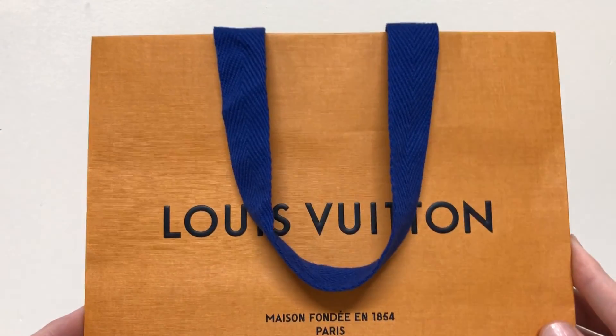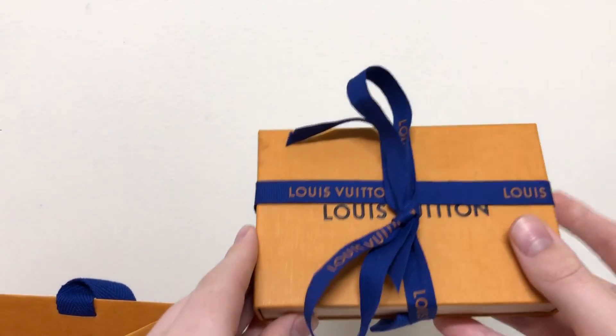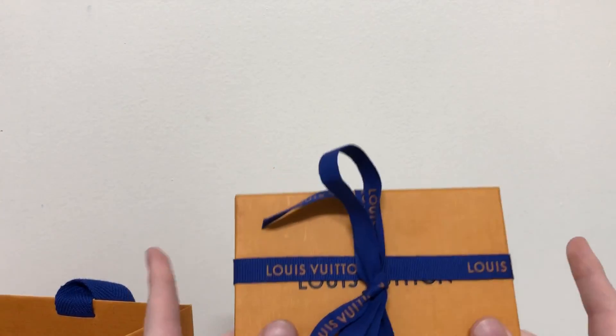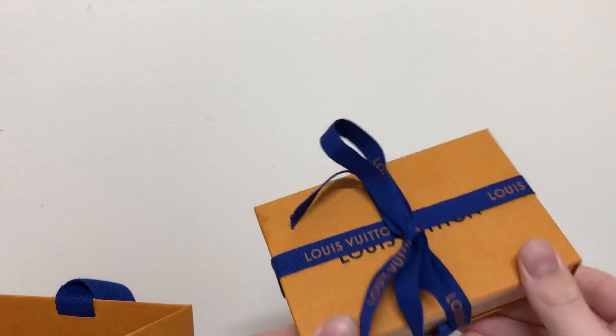This is the box — very nice. Let's look at the organiser. I've actually been using it already but I wanted to do a little unboxing, so I put the ribbon back on. It looks lovely.